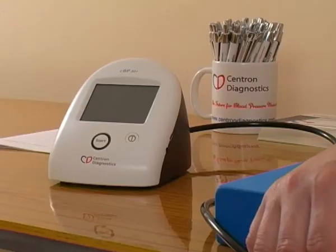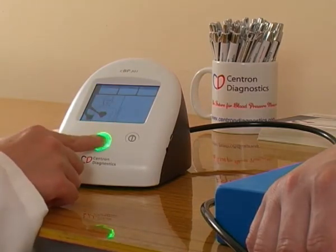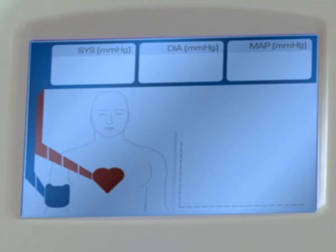Turn the unit on by pressing the on button. Press the start button to initiate a measurement. A standard peripheral blood pressure measurement is then taken and the results displayed in the blue boxes.